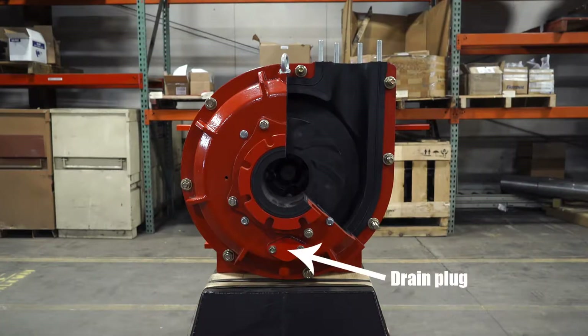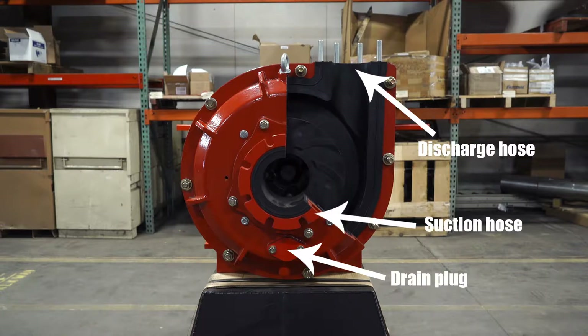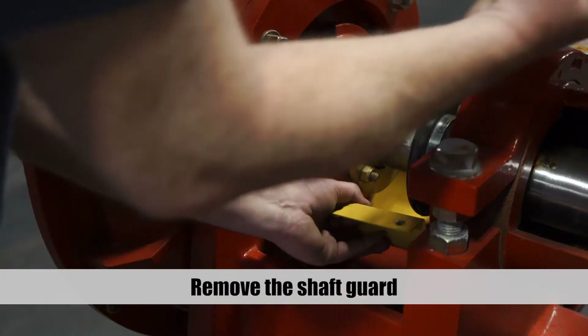Remove the drain plug from the suction side of the pump, then disconnect the discharge hose from the top of the pump and disconnect the suction hose from the front of the pump. Remove the shaft guard.